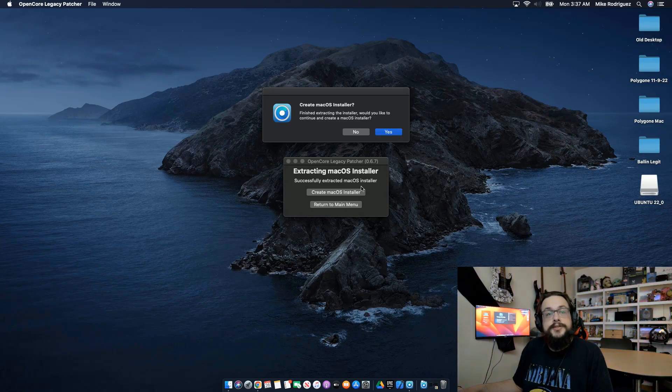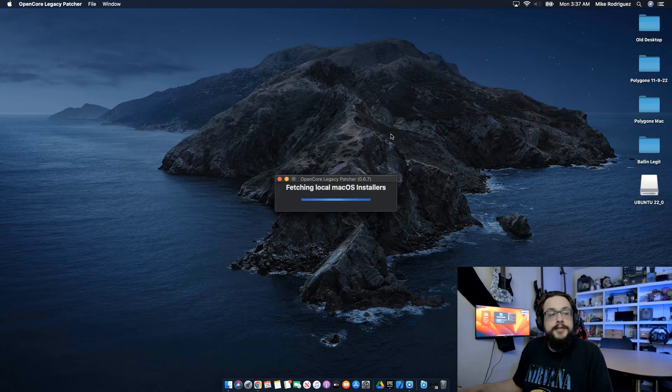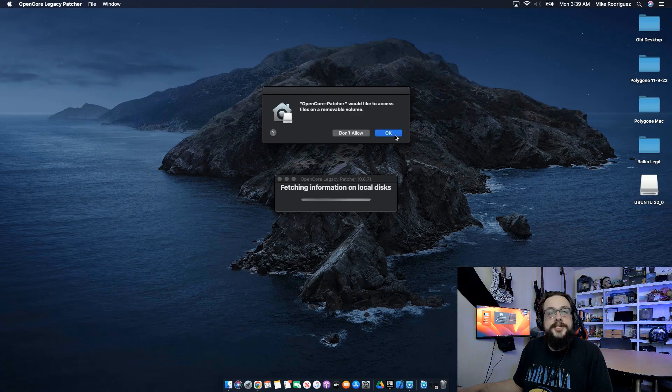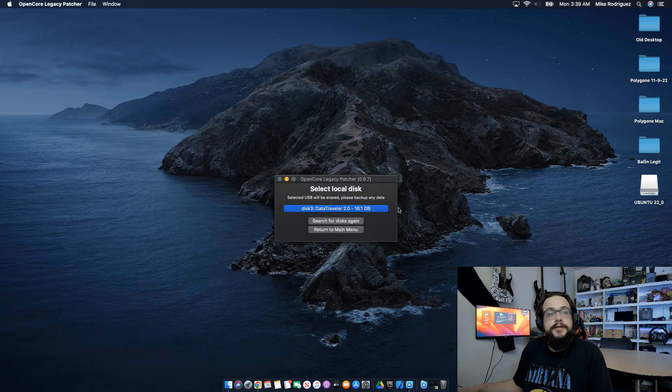Once it finishes extracting, you're going to choose Create Mac OS Installer and hit Yes. We can choose the one we just downloaded — Mac OS Ventura 13.4. Make sure to give it any permissions it requires. Then it's going to find any local disks attached, and this is where you'll need to use a USB drive. It has to be at least 16 gigs — the installer and some of the extracted files take up about 12 to 13 gigs, but you still want a little leeway for installing OpenCore afterwards. So 16 gigabytes or higher is recommended.